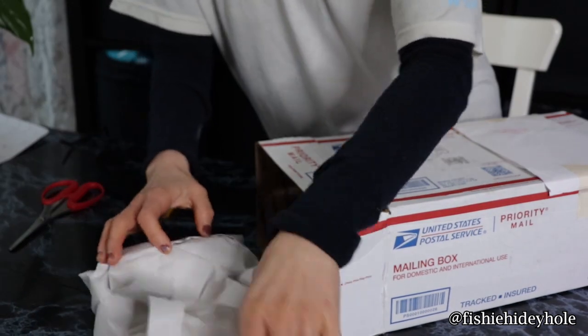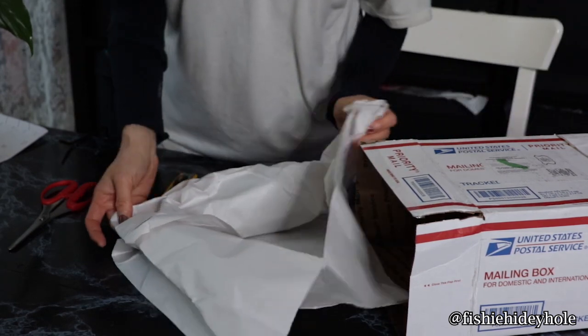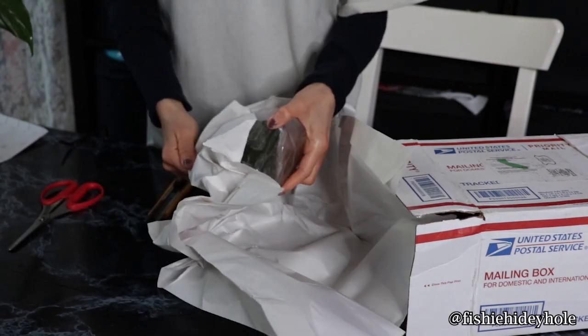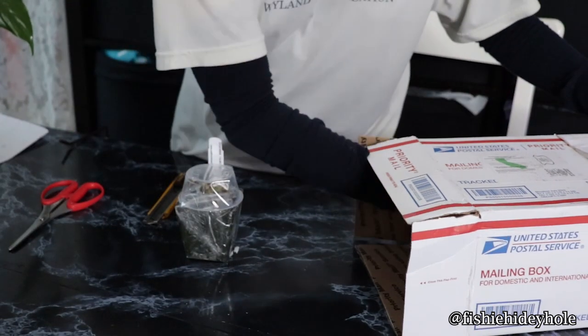Here's the first plant. I also watched a lot of videos from California Carnivores — I saw how they packaged it. It's packaged so delicately and everything.